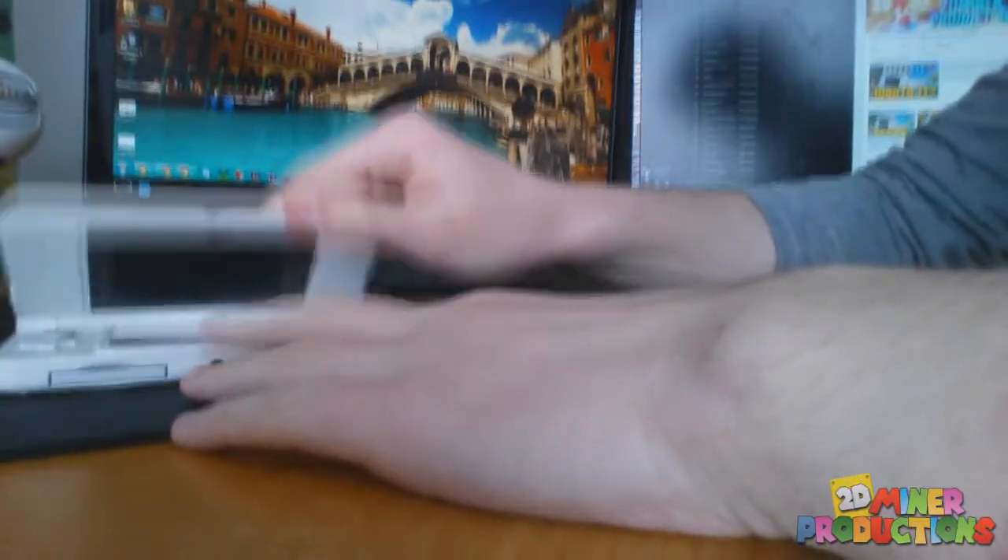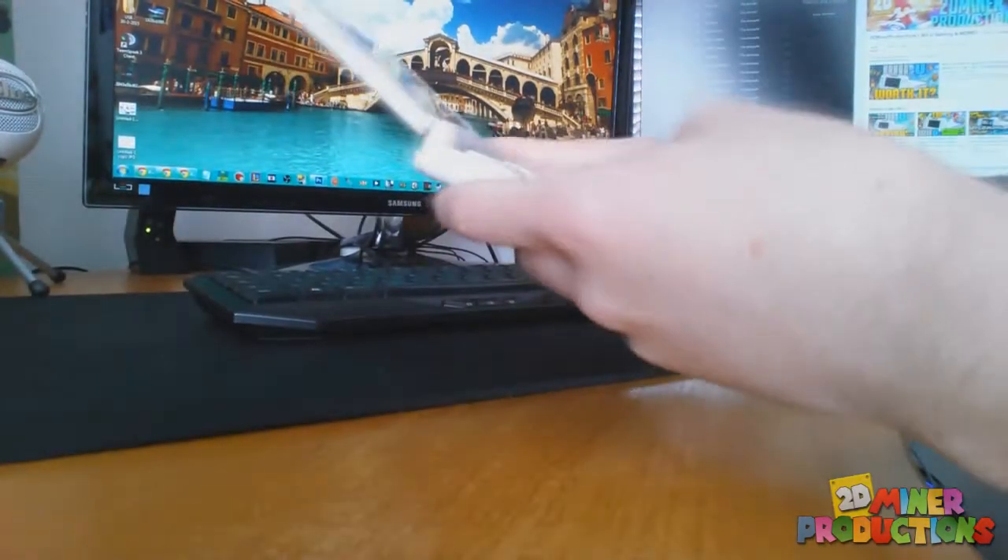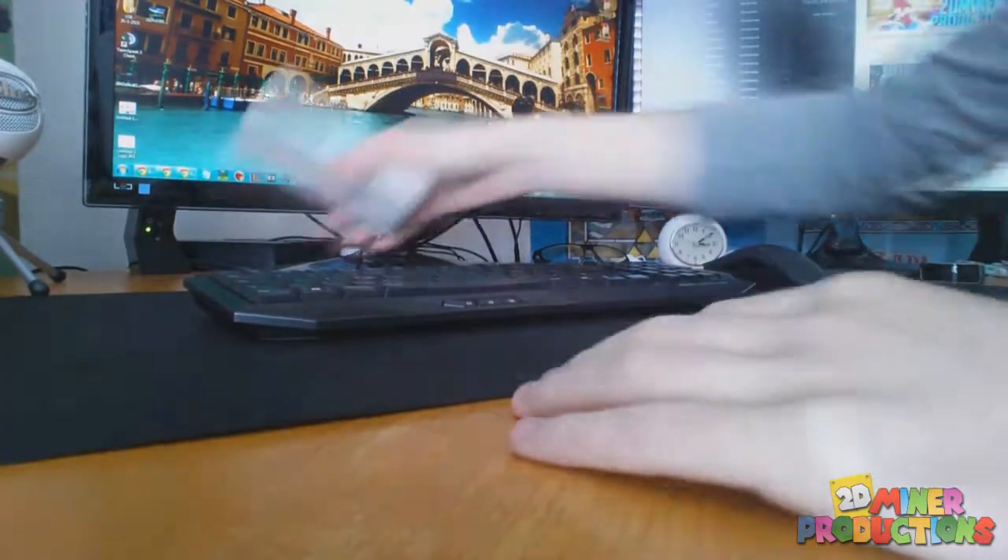And then the New 3DS — I'm just going to quickly open this up. There we go, it's just so nice, I love it. I've also got Shovel Knight on that, which is really really good and very fun.